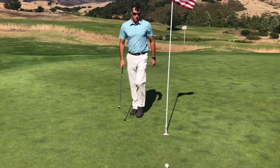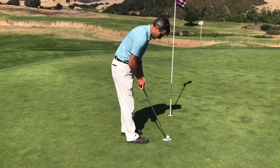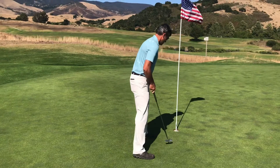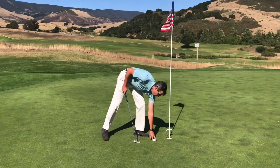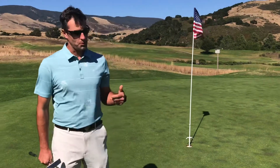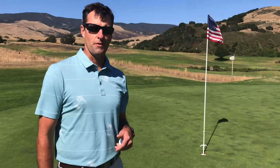Just pushed it a little bit. Finished off with a three. That's the way you finish the round — made a nice solid three. Disappointed about missing that birdie putt, but never disappointed in making a par finishing off the round. We look forward to having you out here at Dairy Creek. Thanks for coming.